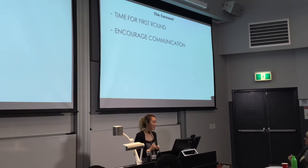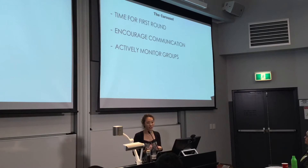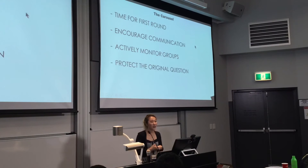Encourage communication because a lot of students will just say 'do this and this and this', so try to encourage them to use words to help their peers. You'll also need to actively monitor the groups to make sure that the right things are being said and they're giving the right kind of advice. Also, protect the original questions — students will want to draw on them, which makes it difficult for the next group or might give away the answer. So encourage them to draw diagrams in their own books and doodle on those.